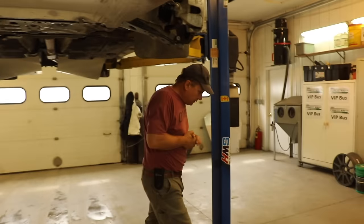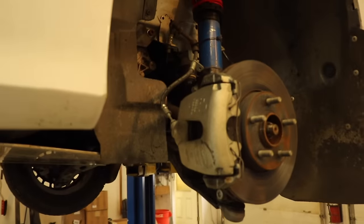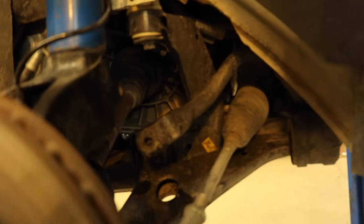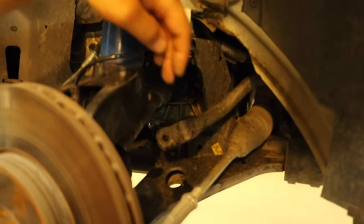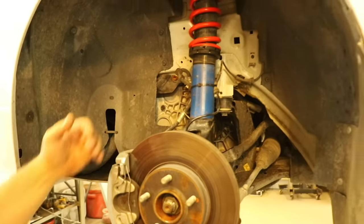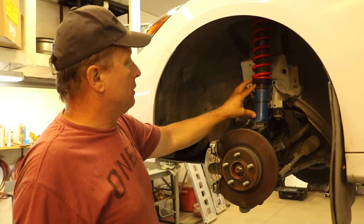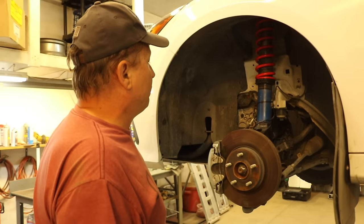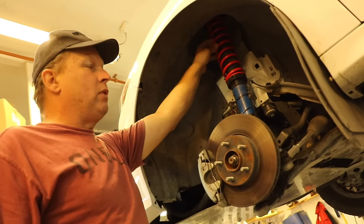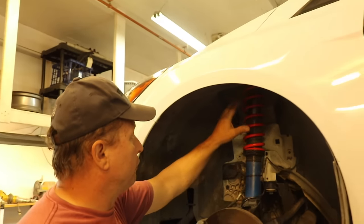The suspension on this particular car: we've raised the car and removed the sway bar links. In the rear there's no sway bar, and in the front we removed the links that go from the sway bar to the strut, so now we have no sway bars hooked up. We've increased the suspension travel by over 2 inches. The strut I'm using is the Bilstein 46mm 5.8 strut with 360 on the rebound — actually 380 on the rebound and 180 on the compression.